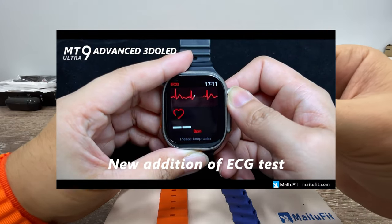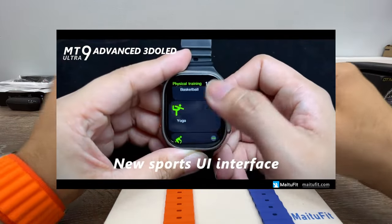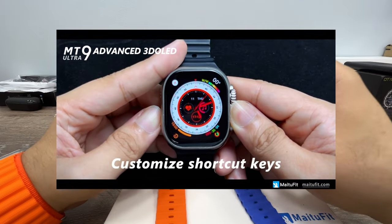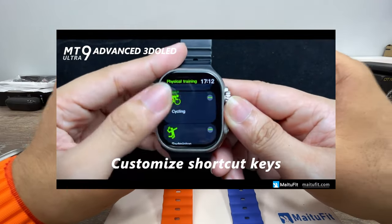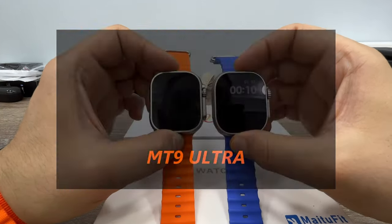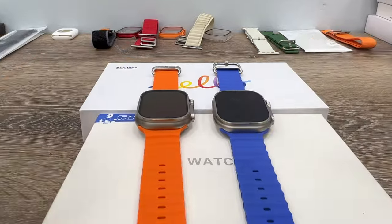This was my quick comparison video between some of the most popular Apple Watch Ultra clones: Hello Watch 3 and the MT78 Ultra. If you'd like to watch detailed review videos of these watches, you can find the links in the description. You can also find product purchase links in the description. As always, thank you for watching and have a great day.